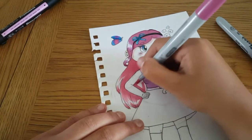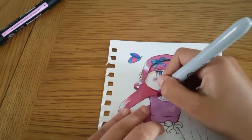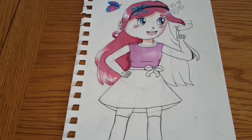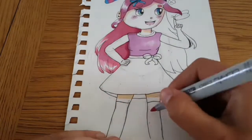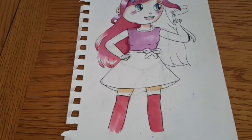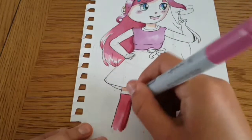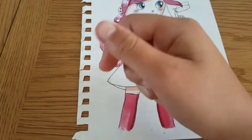For the outfit, I actually referenced real clothes — this is something I've been trying to do this year because my outfits often look very bland when I go off my imagination. When it's a cartoon I don't mind, but for an actual illustration I want it to look realistic and pretty with actual clothes. So I looked up pink dresses on Google Images and came up with this kind of thing.